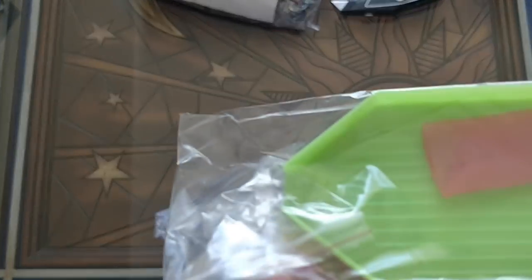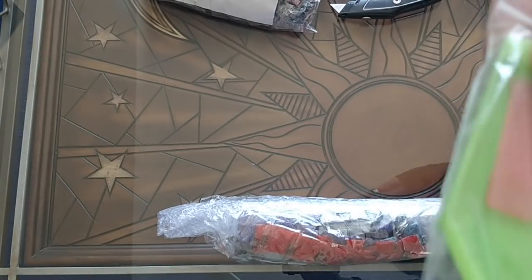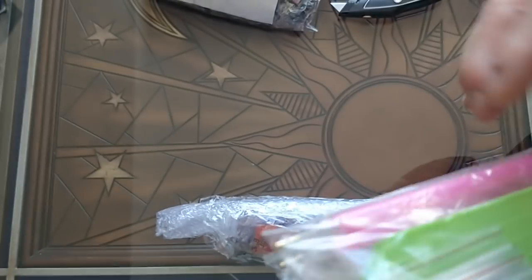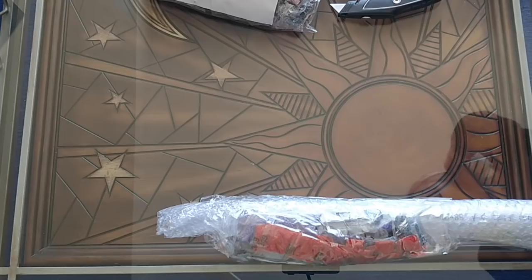So we've got a single placer, a regular tray with a cutout, a big piece of wax, regular tweezers, and a number of bags. And then another kit the same. So two kits, in case you want to diamond paint with a friend.